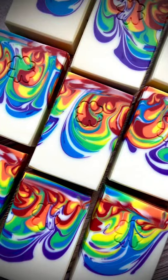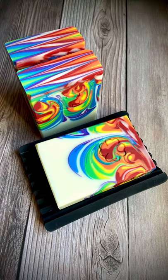I love how these turned out. They smell so good. They will be ready at the end of the month. Thank you so much for watching. Bye!